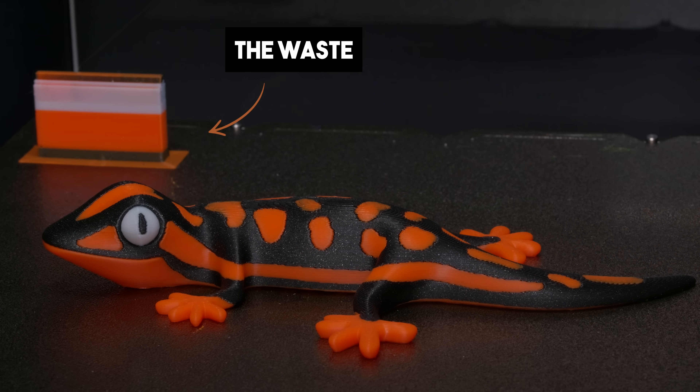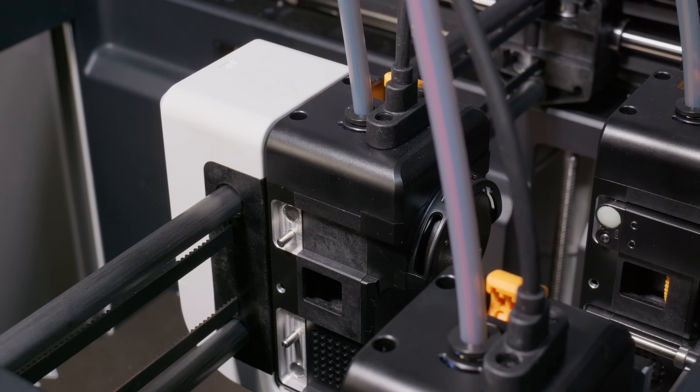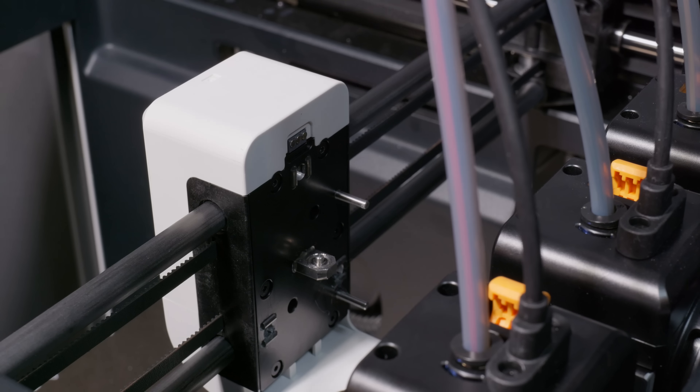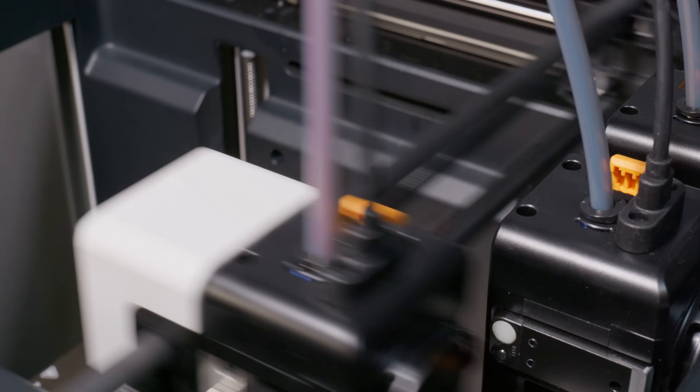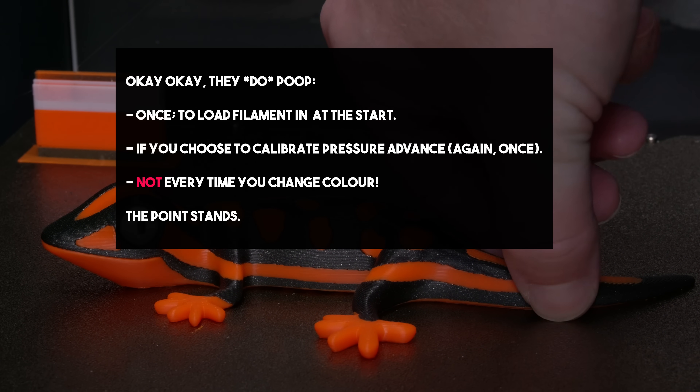The principal idea is that you keep the nozzle, the heater, the heatsink and the extruder on the tool, and then you have a single Core XY carriage. It might seem like a more complicated solution to the problem — and it is, that's why they're more expensive. You need N times the hotend components and N times the extruders. But the hardest part, believe it or not, isn't any of that, and it's not the cost — it's this.